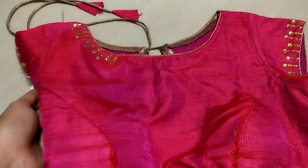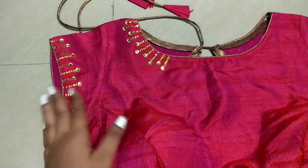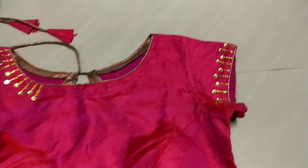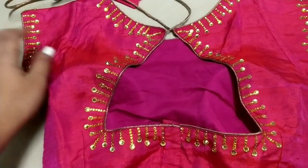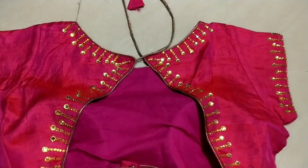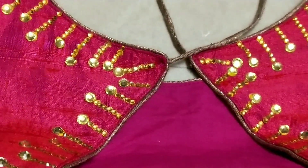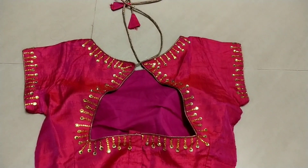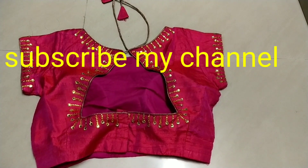This blouse is now the front part on the right side. We don't need any needle and thread — just glue. We will do this simple design very easily. Please like, share and subscribe. Thank you for watching my video.